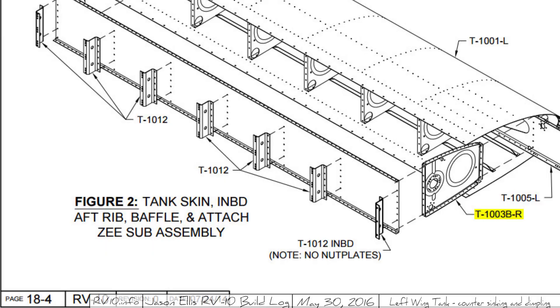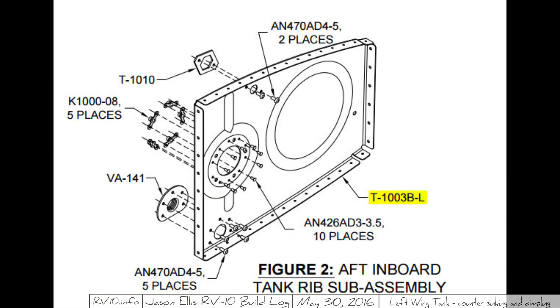For example, the piece I'm talking about in this instance is T1003B-R. That is correct — it's the left wing, it should be the R piece. However, on the very next page showing the very next step for this one piece, they refer to it as the L. That's confusing, as you might imagine.